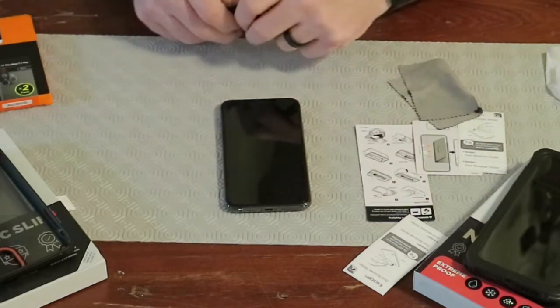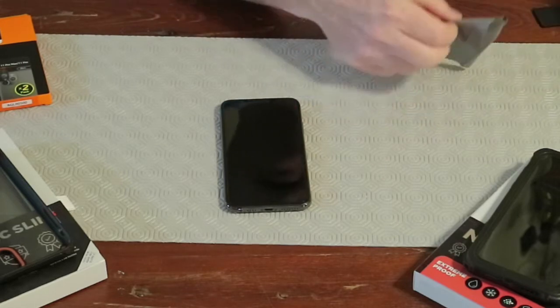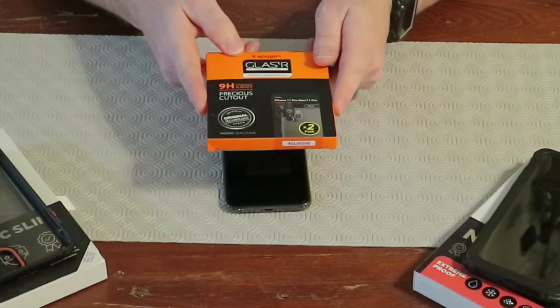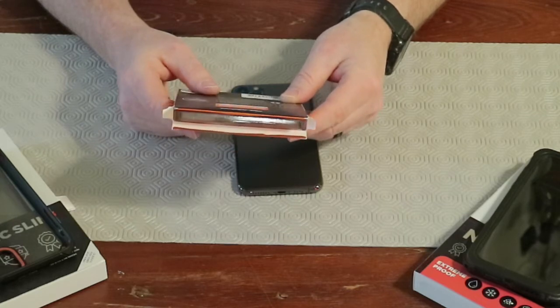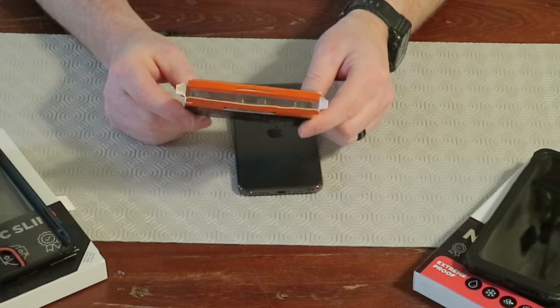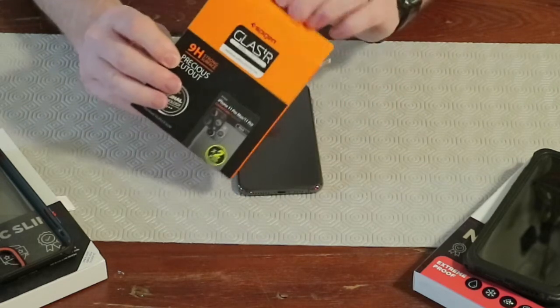Now we're going to flip this thing over and shift gears to look at the Spigen Glaster Slim for the camera lenses. This one says it has full transparency. It's made out of real glass, silicone adhesion, and it also has a 9H hardness. Let's see what we've got in here.